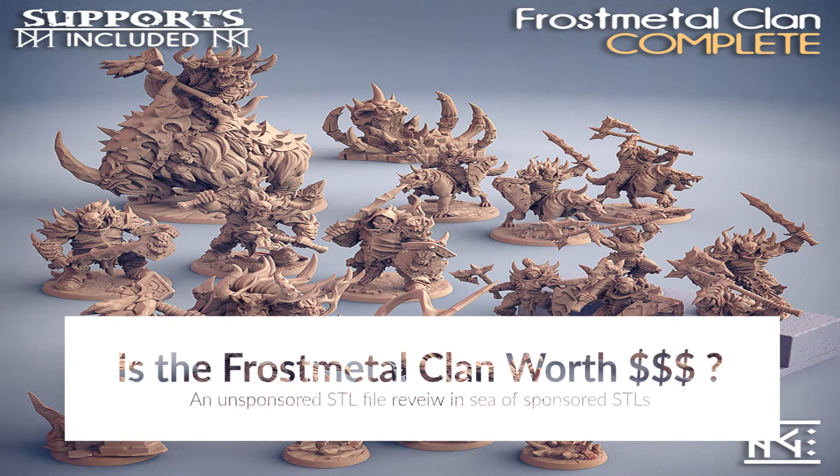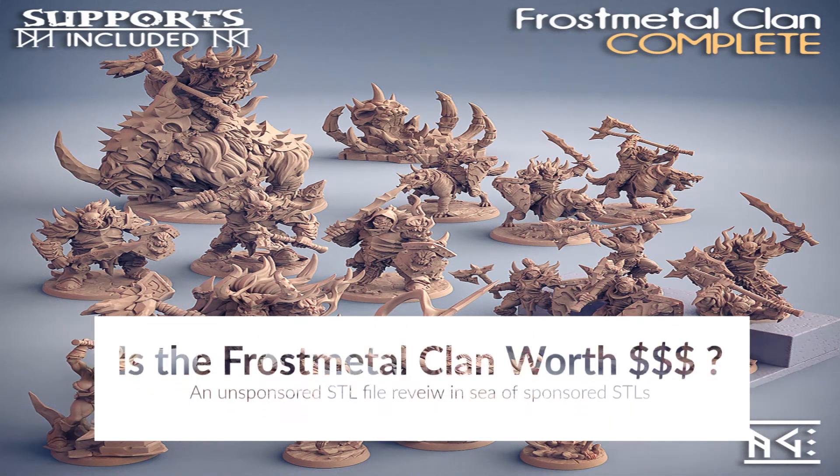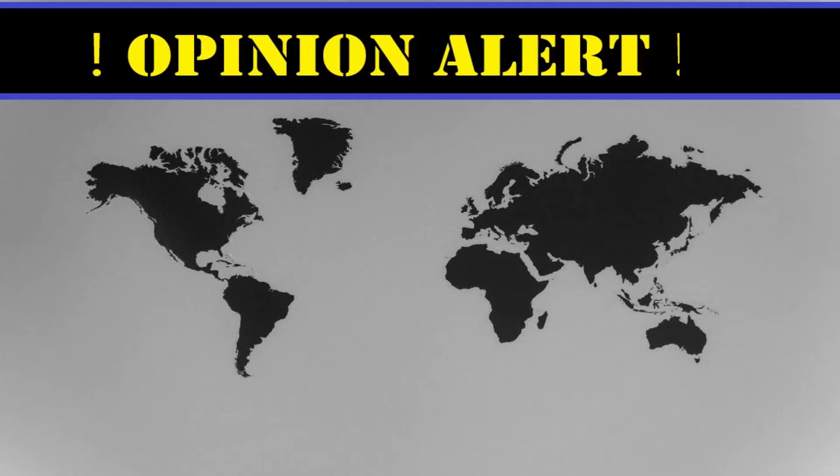Gentlemen, we are facing a crisis. Those of us who are involved in the 3D printing community know all about it. There are simply too many files. What do I print? How many do I print? How often should I print? Should I print more? Should I print less? What is worthwhile? These are all questions that we have no answer to.